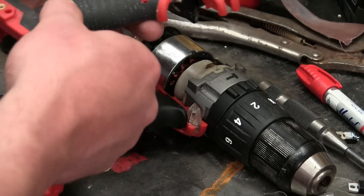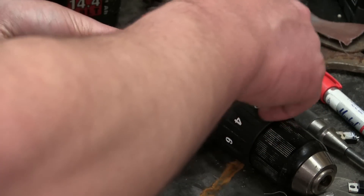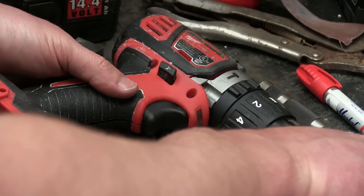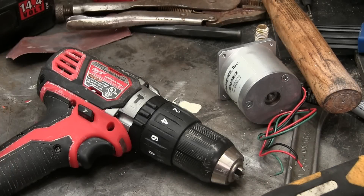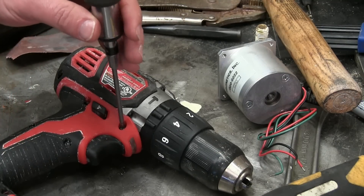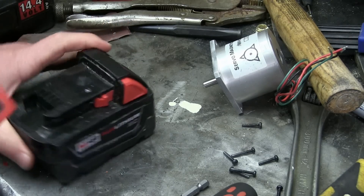I gotta say boys, there's something deeply satisfying about fixing a clapped out old piece of... it's already dickered. What, are you gonna fuck it more? Might as well have a go at it. Gentlemen, welcome back to the shop today. We're gonna troubleshoot it — we can fix anything given enough time and money — just to give you a clue what's going on here.